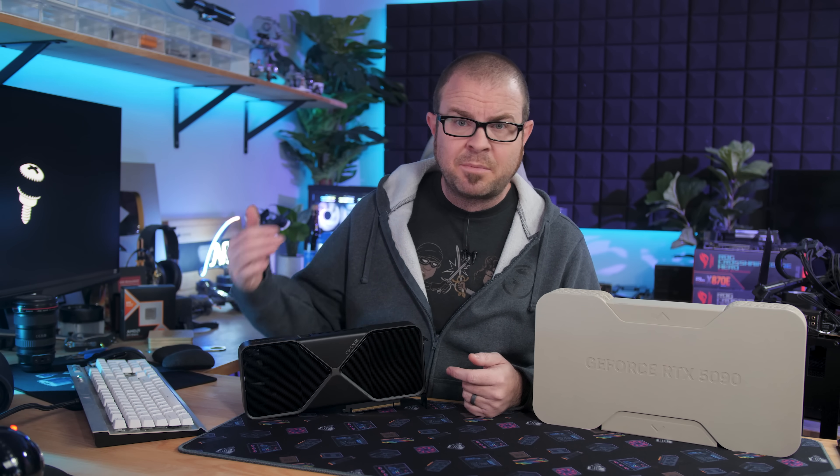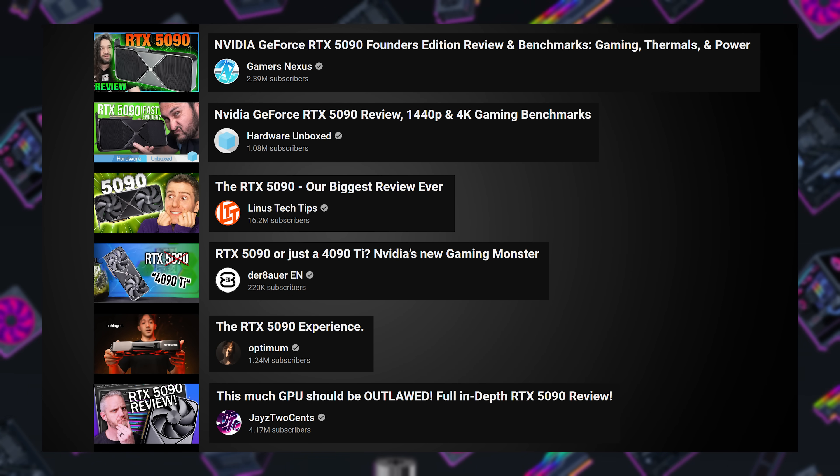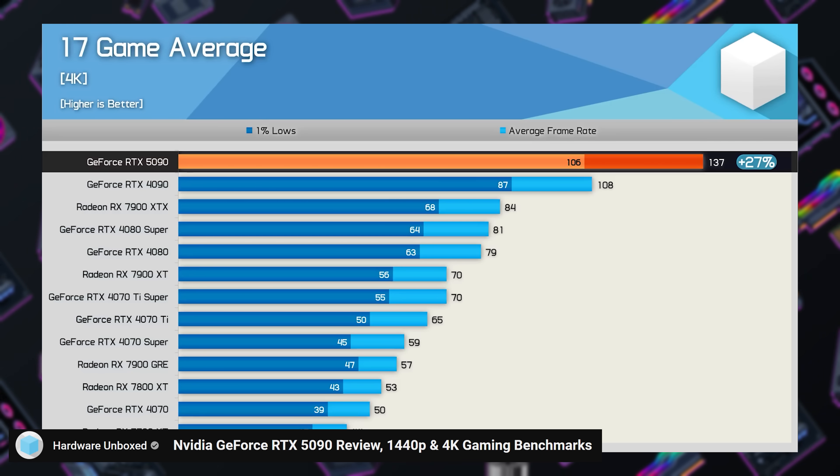Because of those testing troubles that I mentioned, I'm not bringing you guys a full review today with my testing data. I'm instead going to be doing a review roundup with testing and conclusions from six different reviewers: Hardware Unboxed, Gamers Nexus, Linus Tech Tips, Optimum, Der Bauer, and Jay's Two Cents. The overall conclusion between all of these reviews was remarkably consistent.